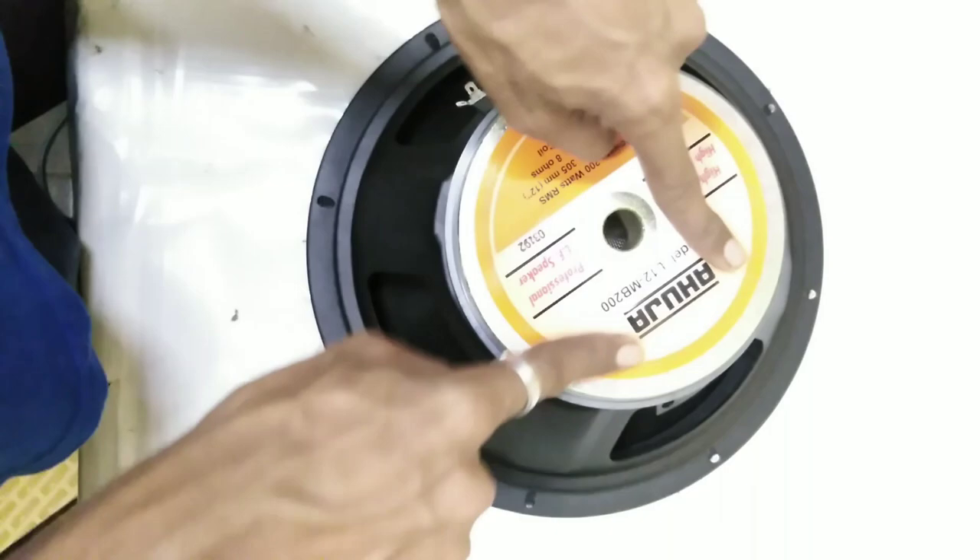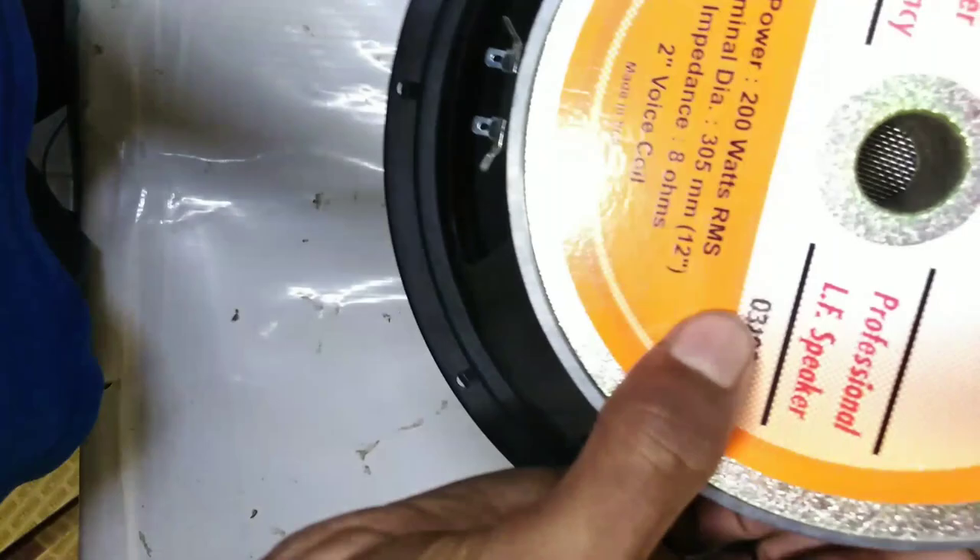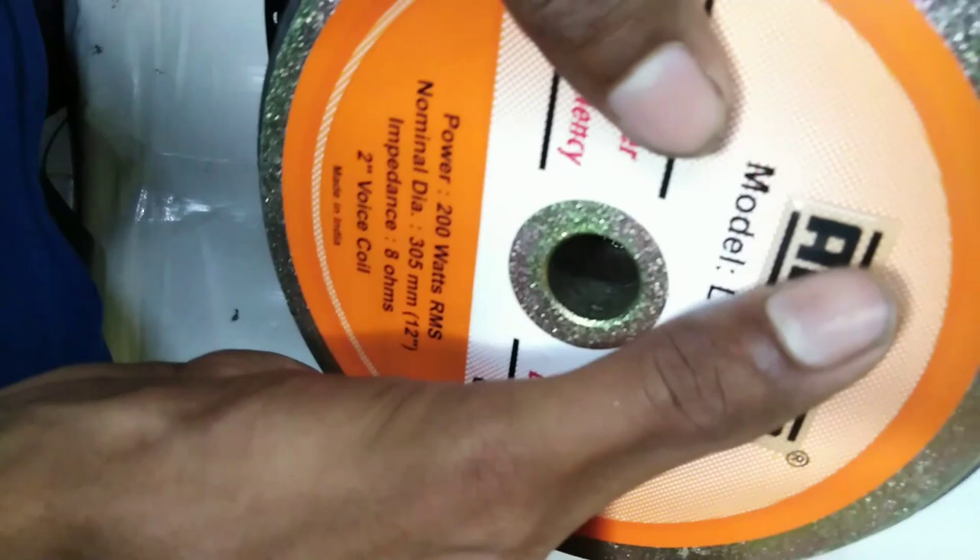Ahuja is the original seal of Ahuja, which shows the serial number provided by Ahuja. This is the Ahuja logo and symbol, which serves as a highlight.